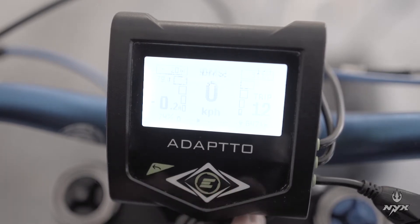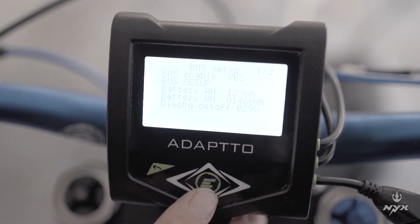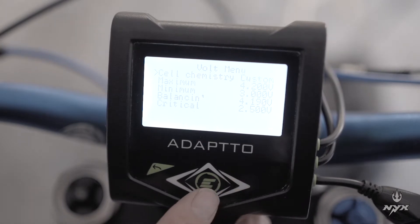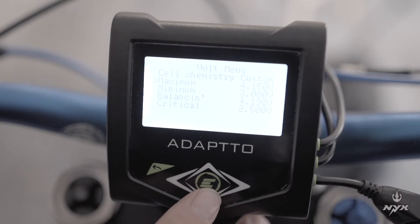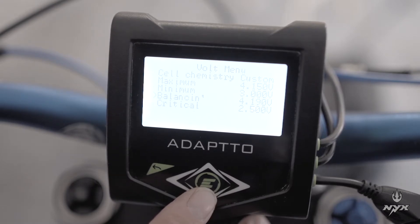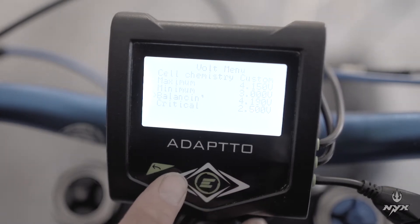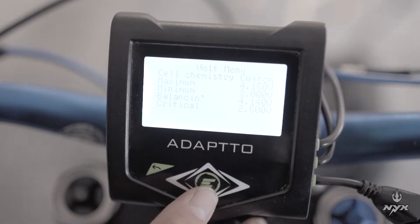Once this is done, exit that menu and go to the third option in the BMS setup, which is cell V configuration. Select custom on the first option, which is cell chemistry. Then go to the next option: maximum voltage of the cell — for this cell select 4.15V. Then on the minimum, select 3V. Then you will have the balancing option, which is the voltage where the BMS will begin to balance. I suggest selecting about 4.14V or 4.13V — this is the best option for this cell chemistry.